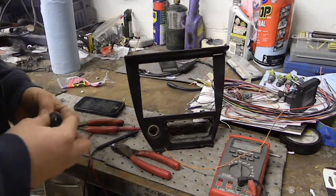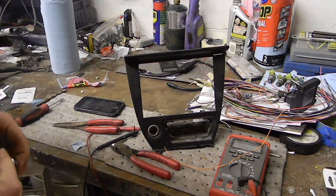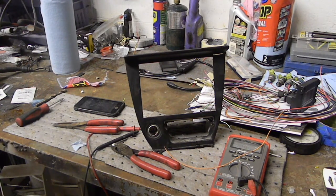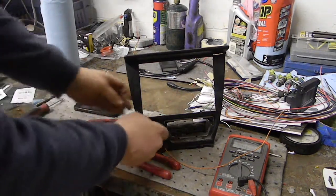Another thing I'm going to be doing today is figuring out the switch situation for the power antenna. If you remember back in an earlier video, I installed the radio with the sub and everything, and I do not want my antenna to go up whenever the radio turns on. What I'm going to do is use the cigarette lighter as a switch.